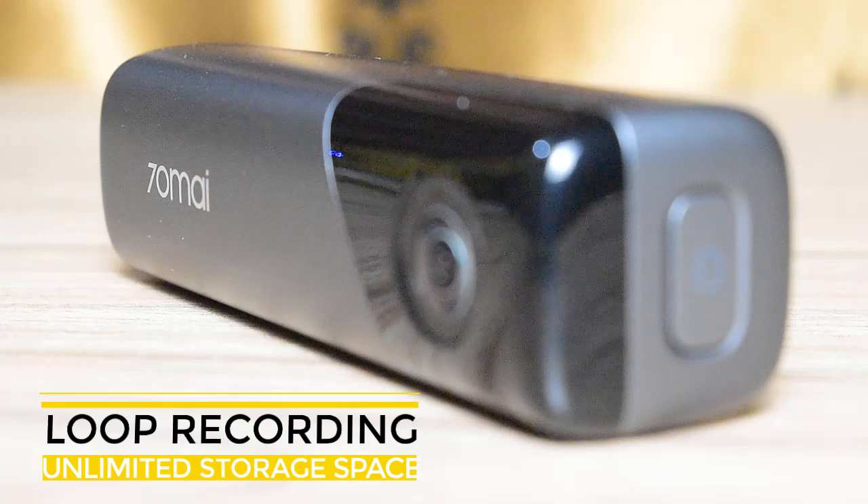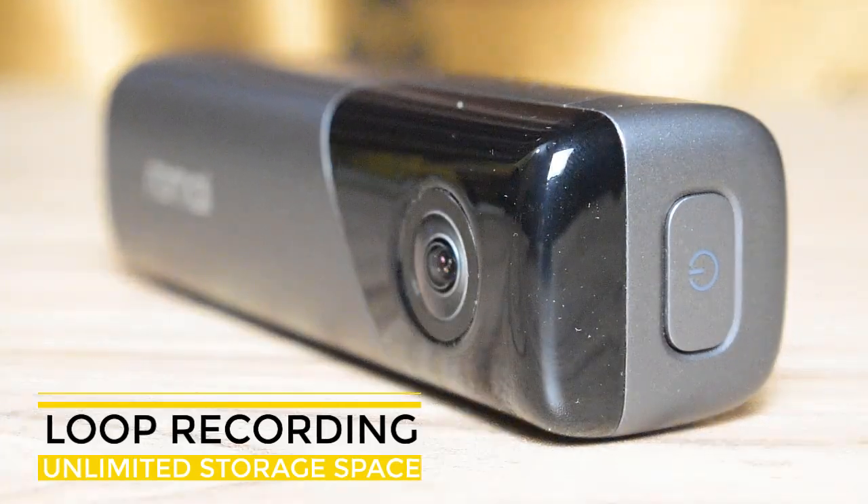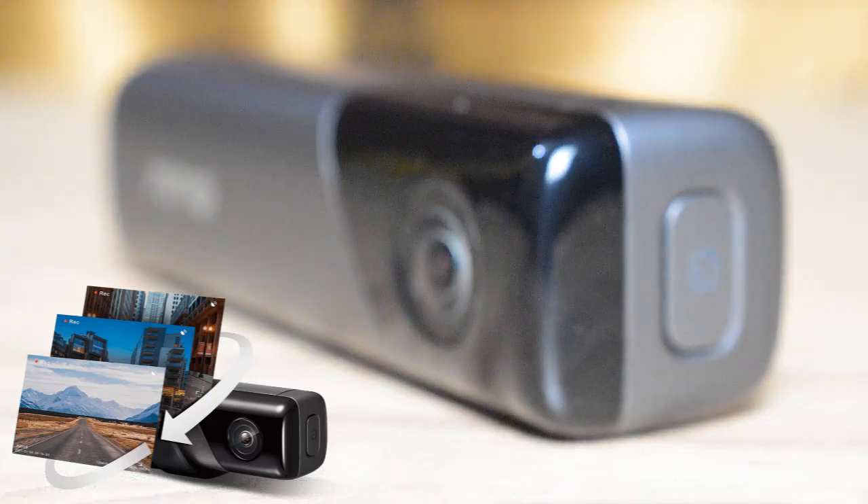Loop recording gives you practically unlimited storage space, as new recordings will automatically overwrite older footage when the memory card reaches full capacity.